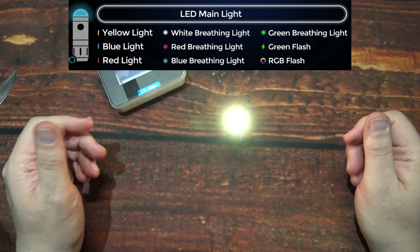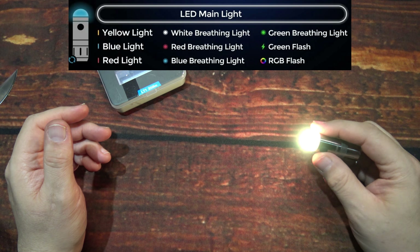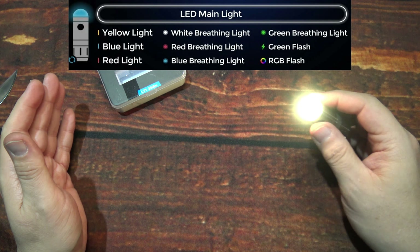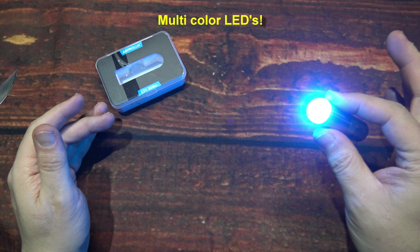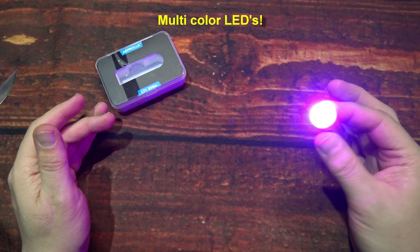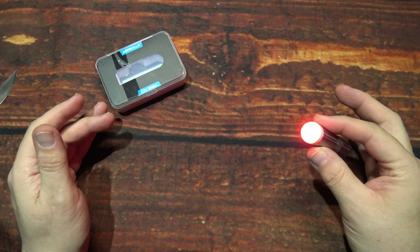Click one time to turn it off. Now we're going to do three clicks: one, two, three. Now you have the warm color, which is probably about 3200 to 3500K — really warm on that. You only get one light output on this mode, but if you're into the warm color, this is definitely something for you.